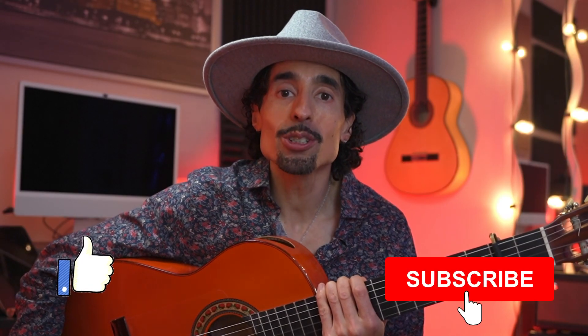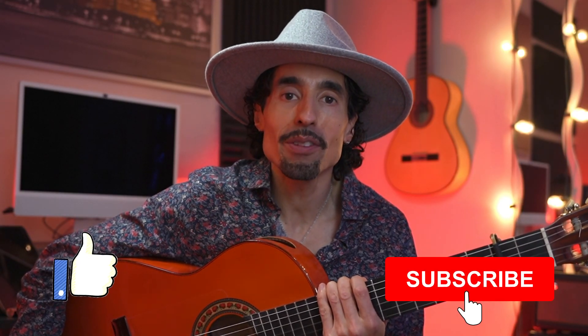If you're enjoying this video, don't forget to hit the like button and subscribe for more videos like this. Just be careful with the transition between part A and part B of this falseta, because part B comes in right away, right after that rasgueado.